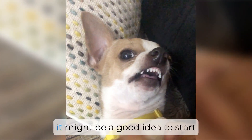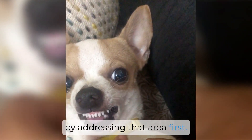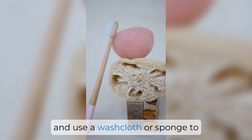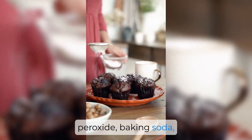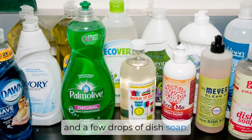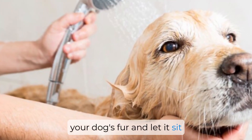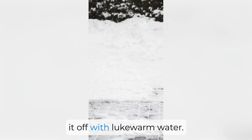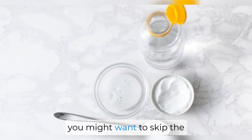Next, it's time to assess the damage. If the skunk spray is concentrated on a specific area of your dog, it might be a good idea to start by addressing that area first. Put on some protective gloves and use a washcloth or sponge to apply a mixture of hydrogen peroxide, baking soda, and a few drops of dish soap. Gently work the mixture into your dog's fur and let it sit for a few minutes before rinsing it off with lukewarm water.